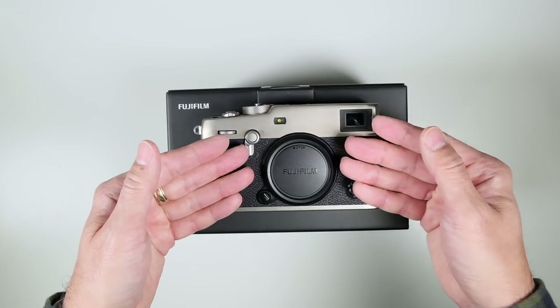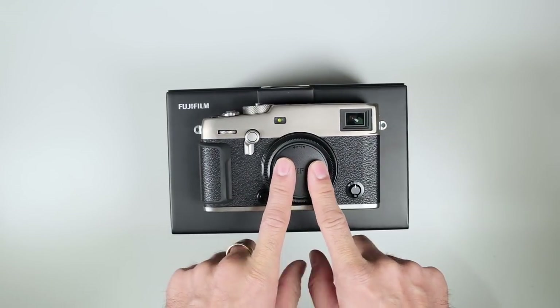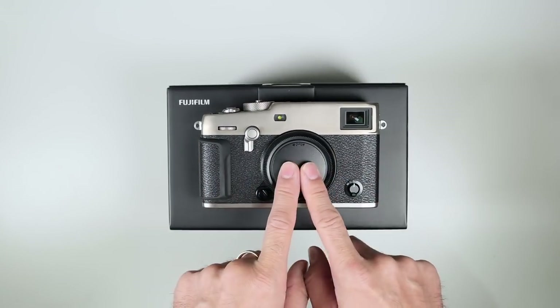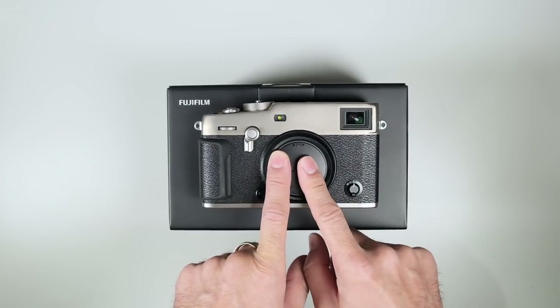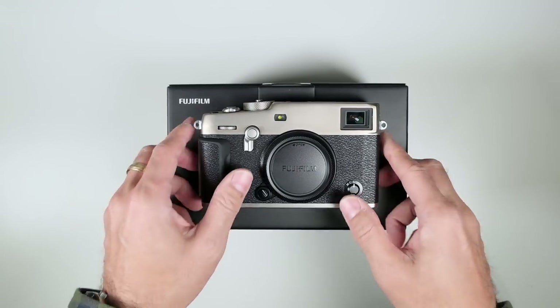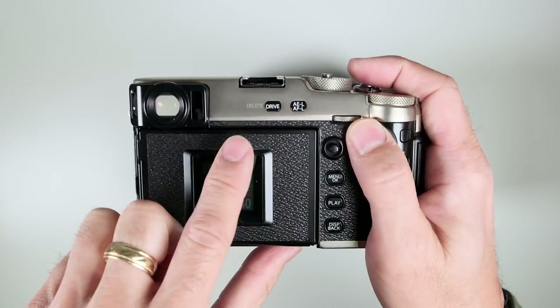It has Bluetooth 4.2 as well as Wi-Fi, so you can do all the Bluetooth pairing things — it does time, date, and that kind of stuff, and even GPS locator. That's actually great if you're out shooting and you want to know where you took your photos.